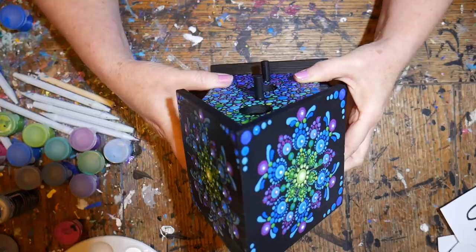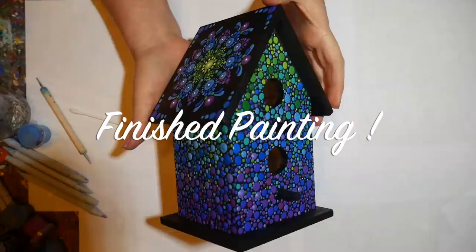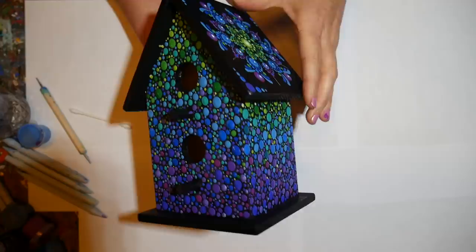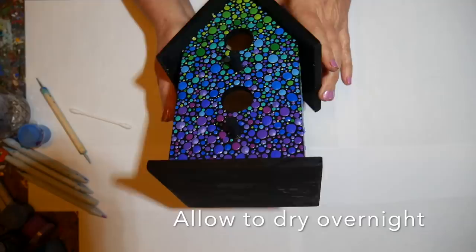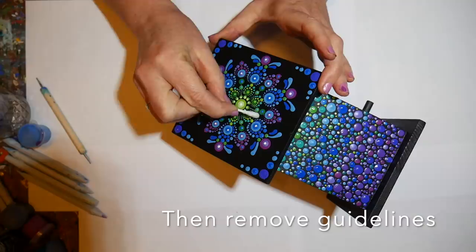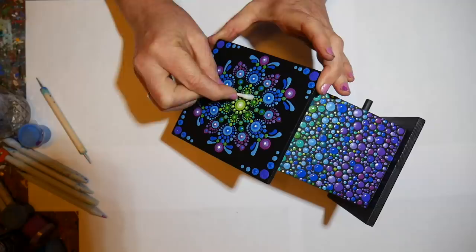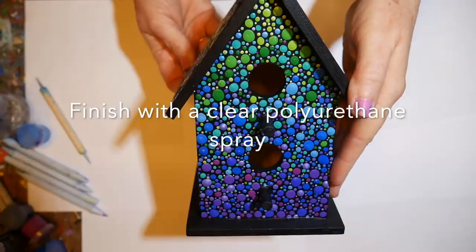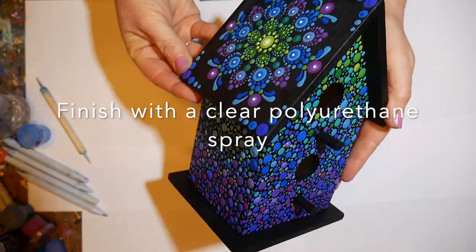Now that's all dry — I did the other side in the same pattern and also dotted the sides of the birdhouse in the fade. It's a lot of fun, a little time-consuming, but totally worth it — you'll love the effect. Let this all dry and then take off the guidelines with a wet Q-tip, gently scrubbing in between your petals to get up all those white charcoal lines. Then finish it with a clear polyurethane UV protectant spray. Have fun with this project everyone, and thank you for watching!